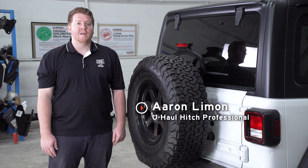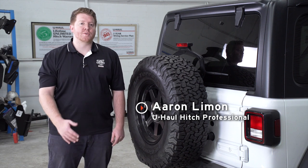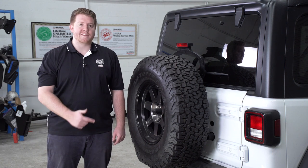Hey, what's up you guys, I'm Aaron with U-Haul. If you're going to be towing a trailer with your Jeep Wrangler JL, you're going to need trailer wiring — it's required by law. Let's go ahead and break down that install.